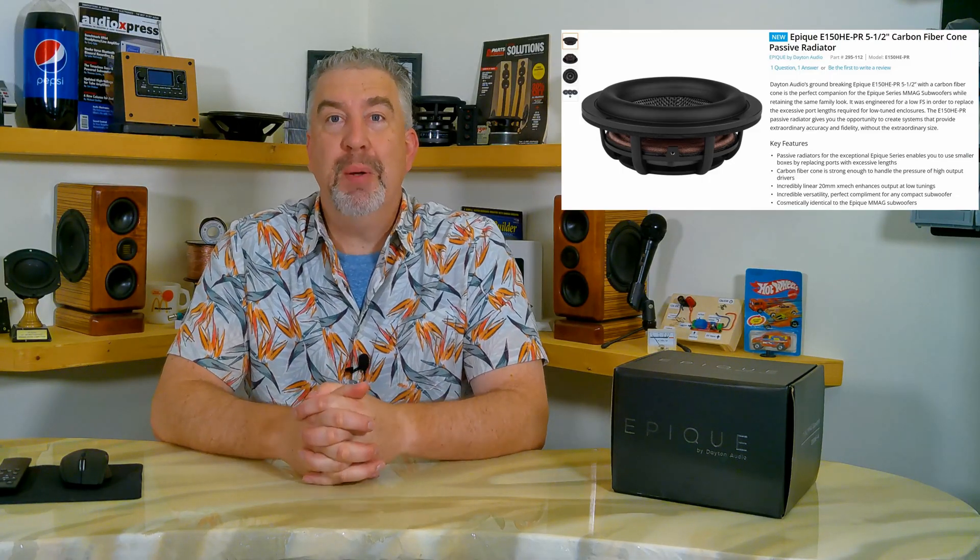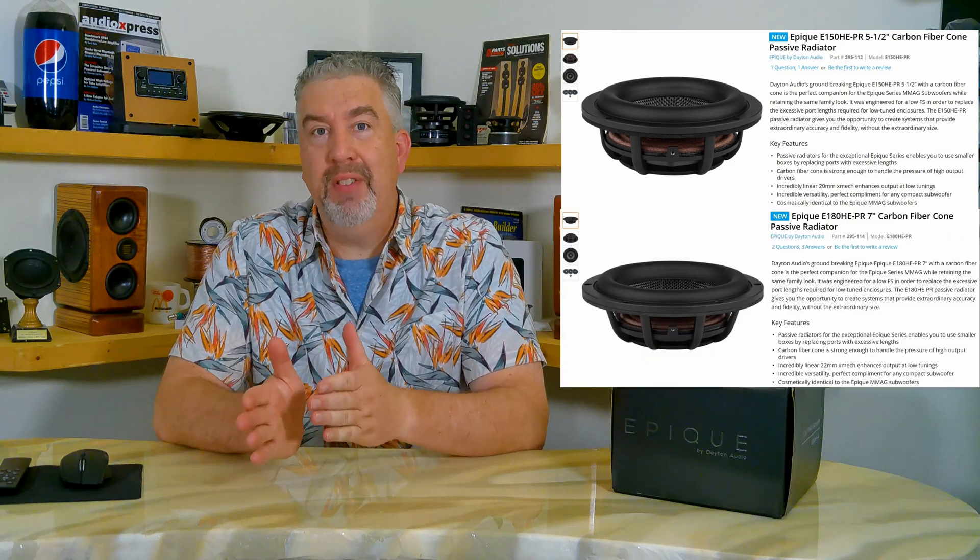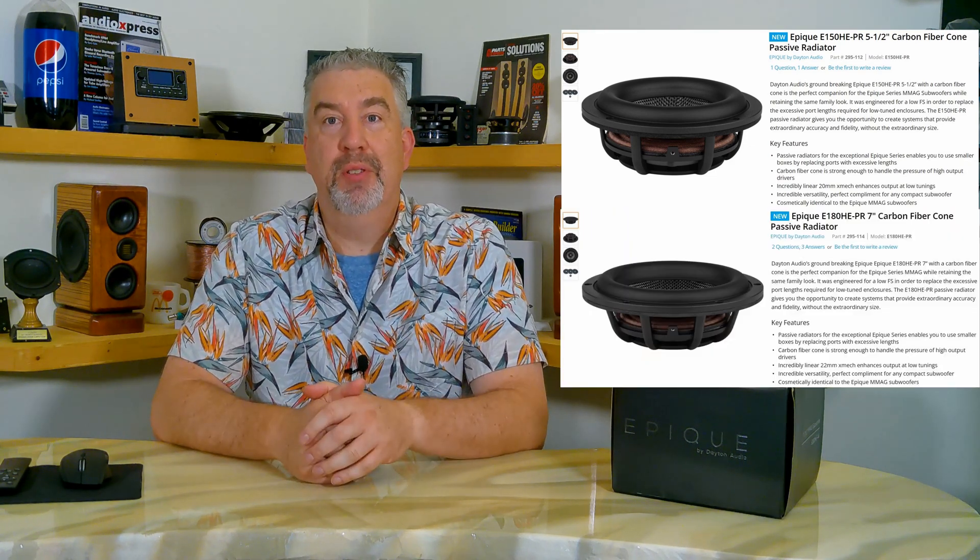Here's the exciting part: Parts Express and Dayton Audio have recently put up preliminary information about matching passive radiators to the EPIC line for both the 5.5-inch and 7-inch drivers. The product pages aren't fully populated — there are no TS specs up yet as of the making of this video — but word is that they're pretty close to being in stock and ready to ship. They'll be testing that first shipment to derive the final specifications and then publishing the results shortly afterwards, so I don't think we'll have to wait too much longer.